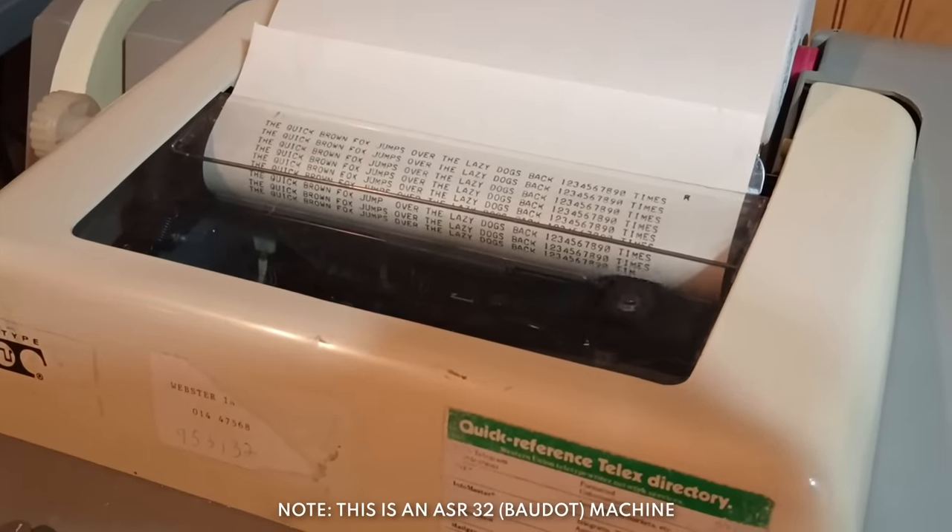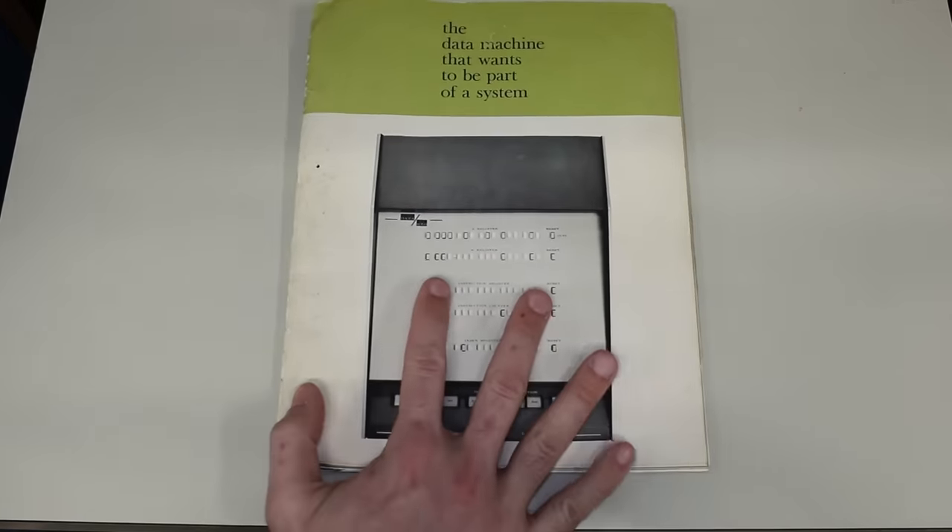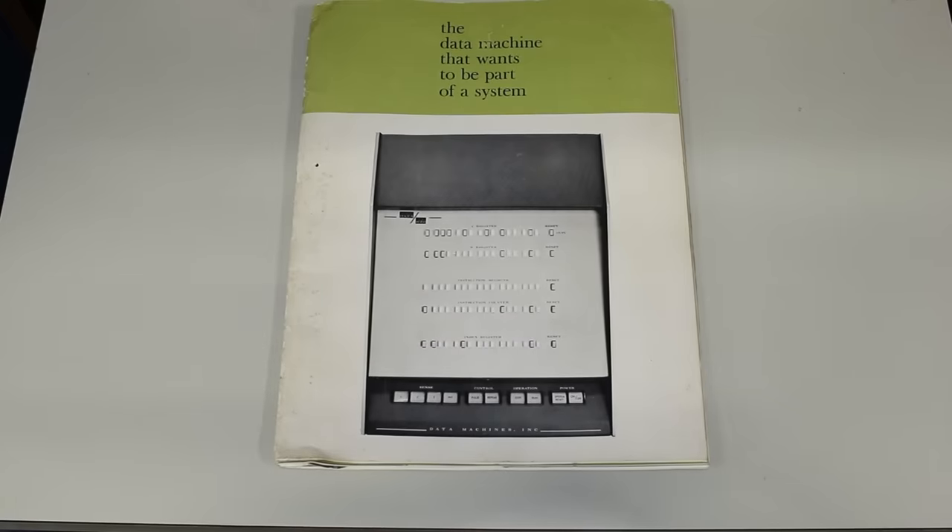And that brings us to the end of this brochure. There's a lot more in there to read and check out, so check the link in the description below.